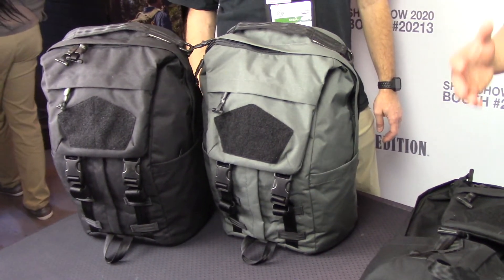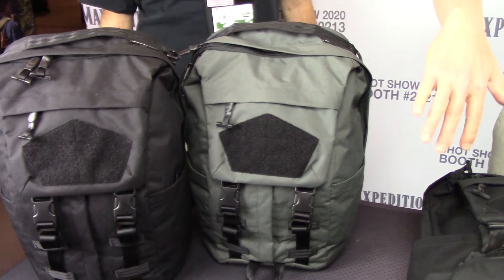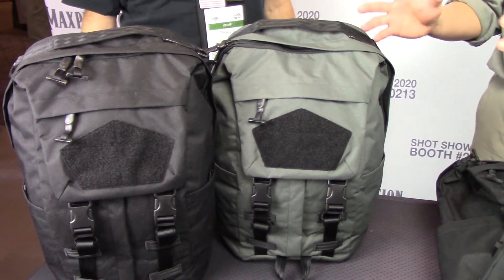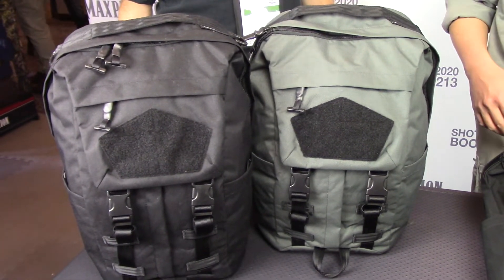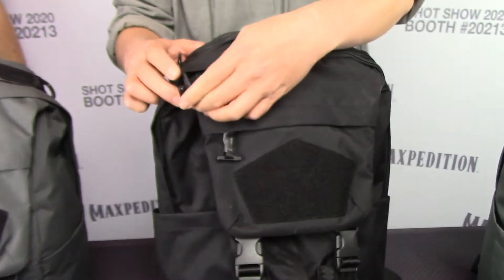This is a little bit more of a traditional woodsman type. Traditional backpacks had a front top lid, so this piece right here sort of mimics that. Overall, it looks like the traditional woodsman type of backpack. What's different about this backpack is the main compartment is accessible in two different ways.